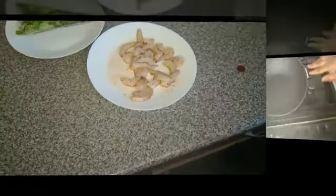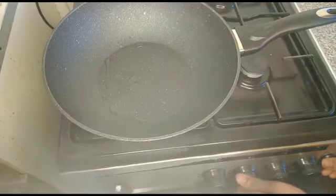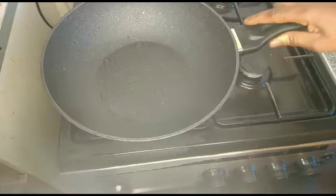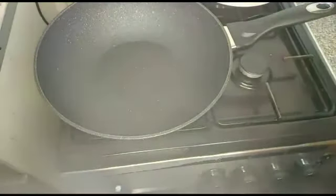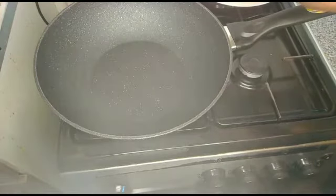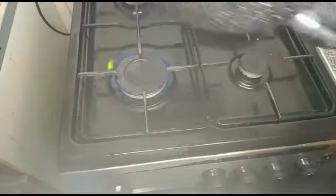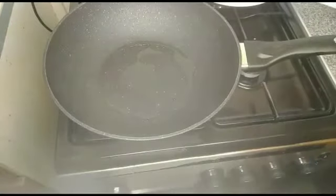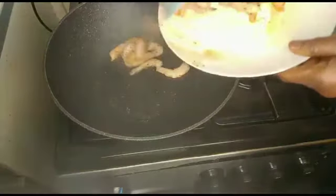Then I have to fry it. Here's the pan I'll be using to fry it. Put it on the gas, then allow the pan to dry. The pan is heating up — I'll add olive oil. Pan is heating up, so add the prawn.